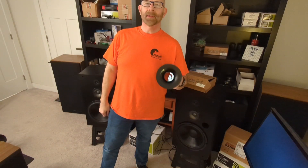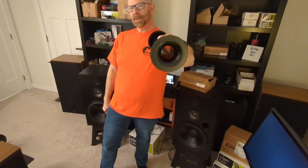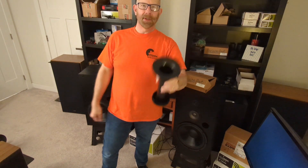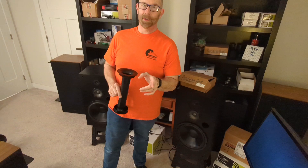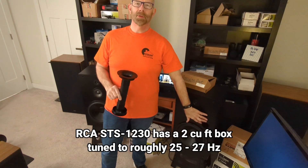What's up, thanks for coming back. I know the thumbnail is a little bit of clickbait — I'm showing a cool-looking flared port — but I'm not actually going to use it in this set of speakers. I do need to tune the port though, because right now this box is tuned too low.